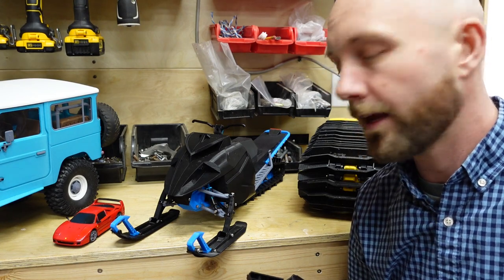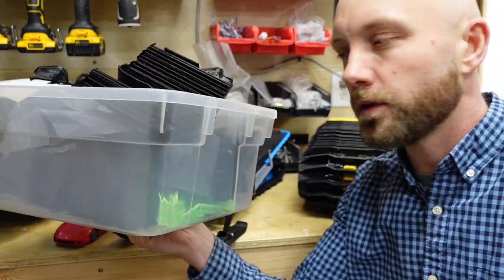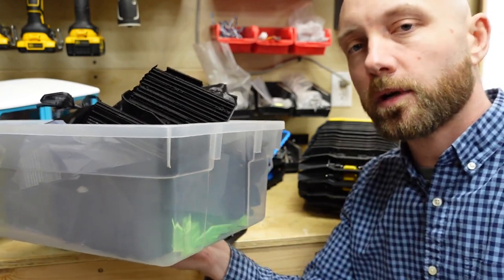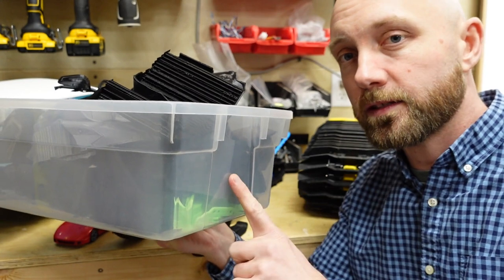In terms of RC snowmobiles, I actually have my next build all ready to go — it's the newly released Ski Ride version 2. We're going to have a full build video of this up on our YouTube channel within the next little while, so make sure you subscribe so you get notified when it comes around.